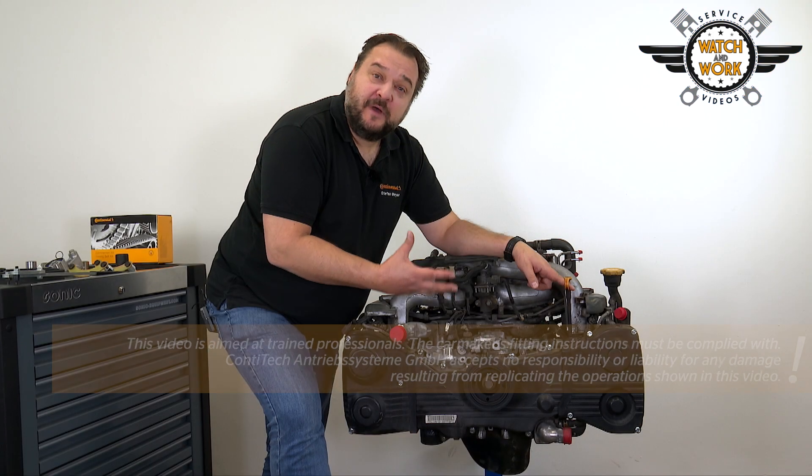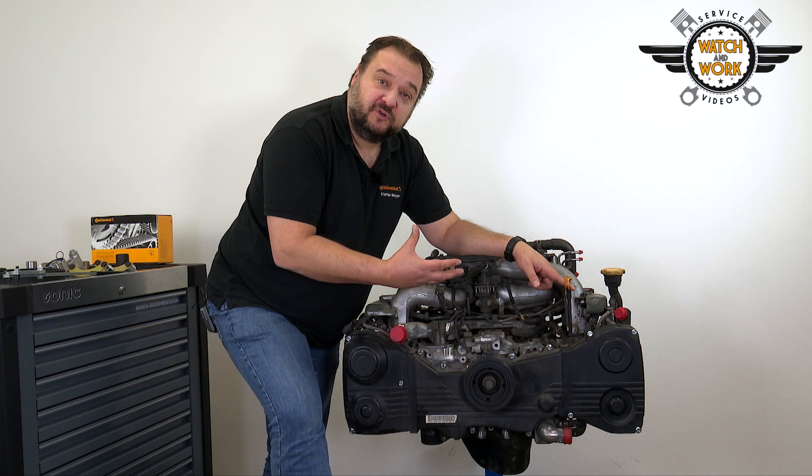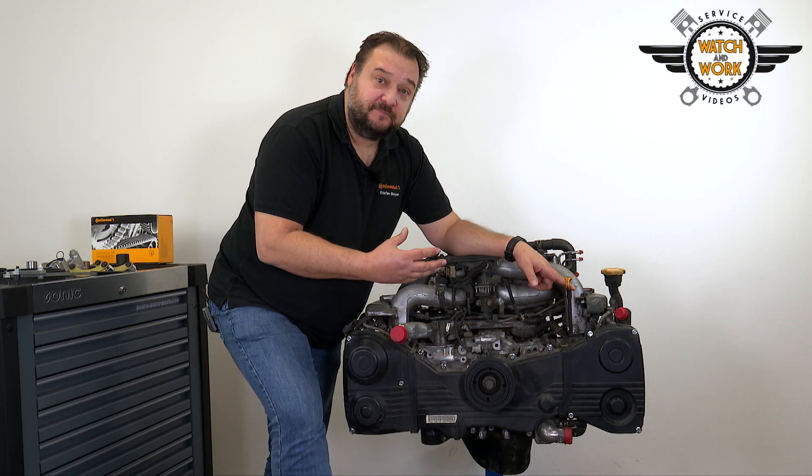As usual, I'm demonstrating the timing belt change on an engine that has been removed so that I can show you everything more clearly — that's difficult to do while the engine is in situ.